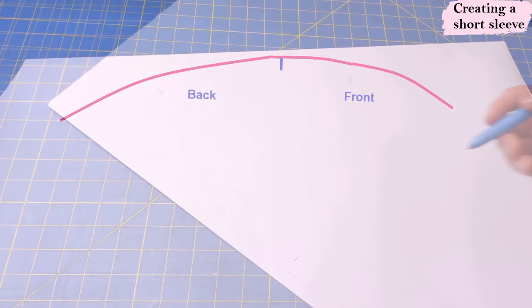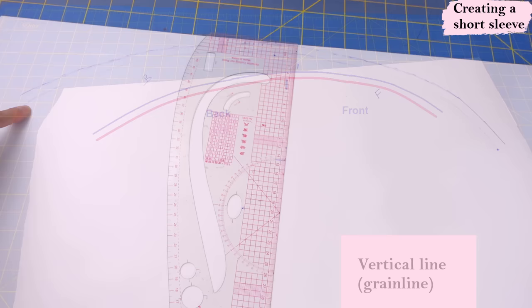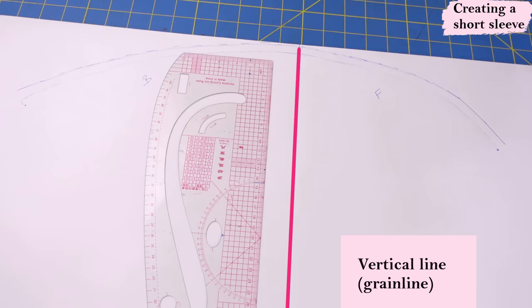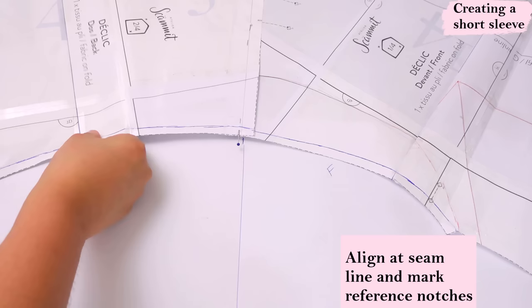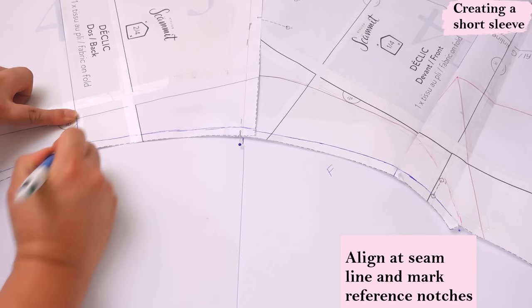I'm going to make a mark where the shoulder seam meets so I know to match the sleeve there later, and now I remove the pattern piece. On my paper I can see the marks from my tracing wheel, so I'm going to draw right along that shape — this is the front, this is the back. Above this line — which is the seam line — I'm going to add my seam allowance of three eighths all around this curve. I'm also going to draw a line all the way down for my grain line mark, which will also help me measure the sleeve.